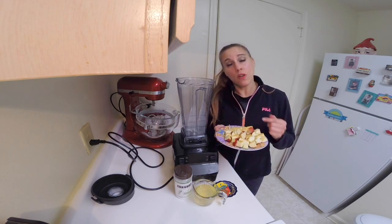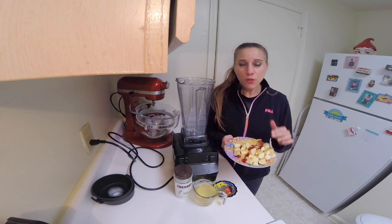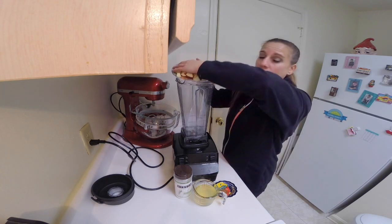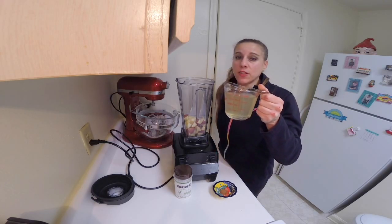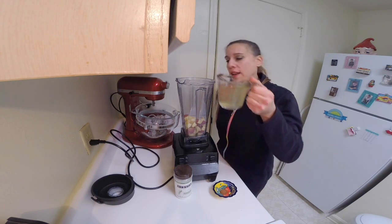When you add the entire fruit instead of just juice, you get all the nutrients and the fiber as well. I'm going to add the apples to my Vitamix — any blender will do — then I'm going to add about six to eight ounces of coconut water, a little bit closer to eight ounces.